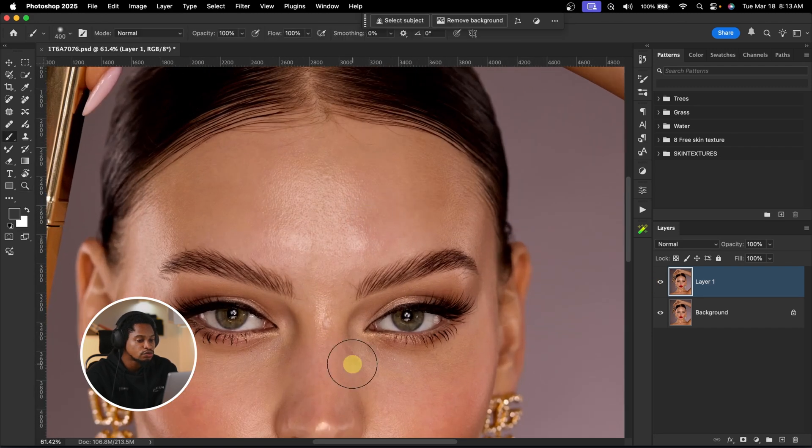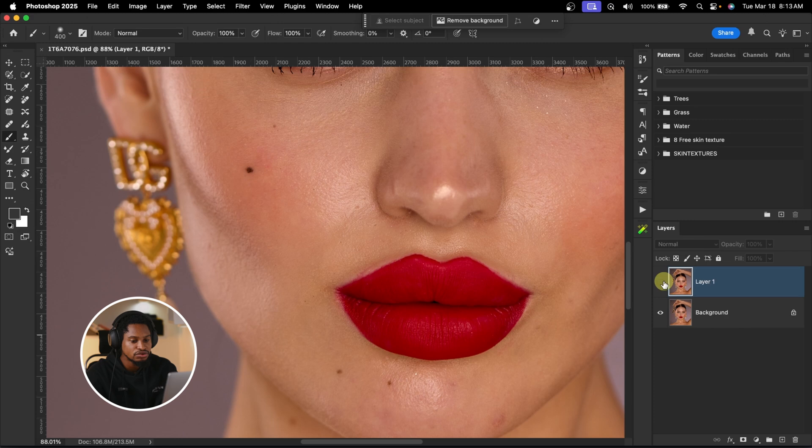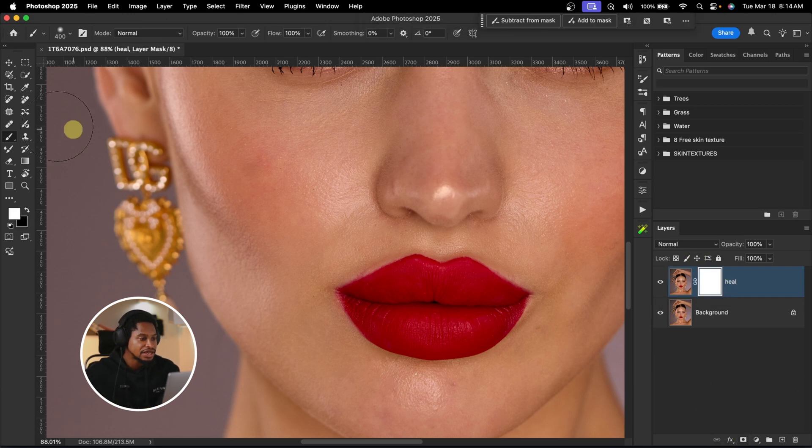If you want to bring back a specific mark on the face — say you don't want to remove it — you can add a layer mask to this layer. Let me rename this layer 'Heal.' Then add a layer mask to the Heal layer, pick your normal brush, make sure the foreground color is set to black, and just paint on where that blemish is to bring it back. So the before and the after — you have total control over this AI tool.